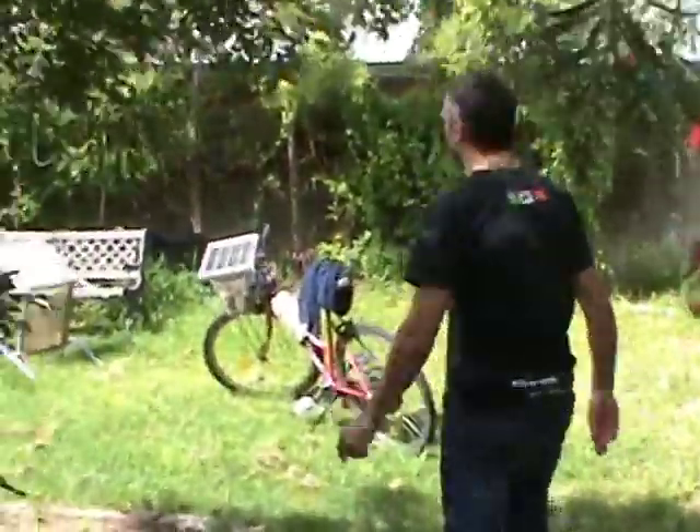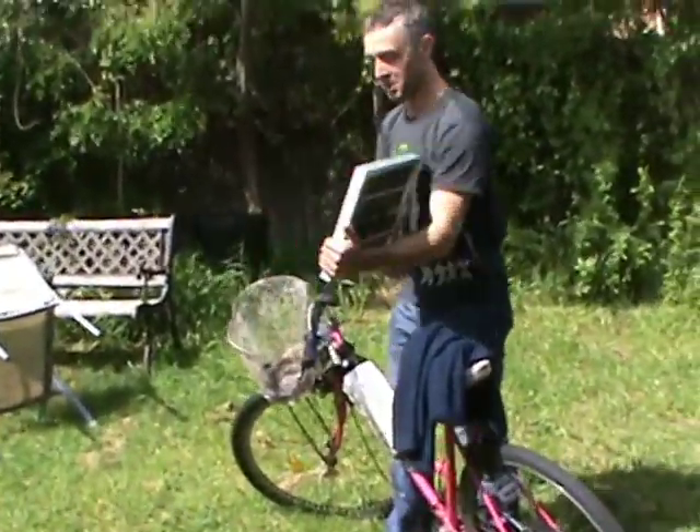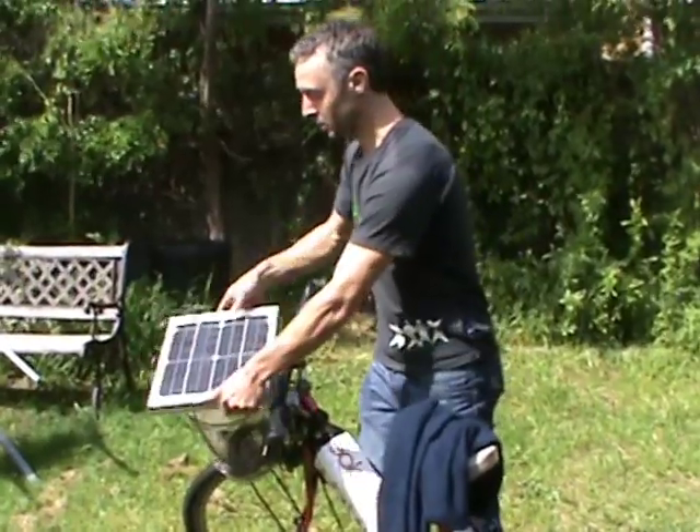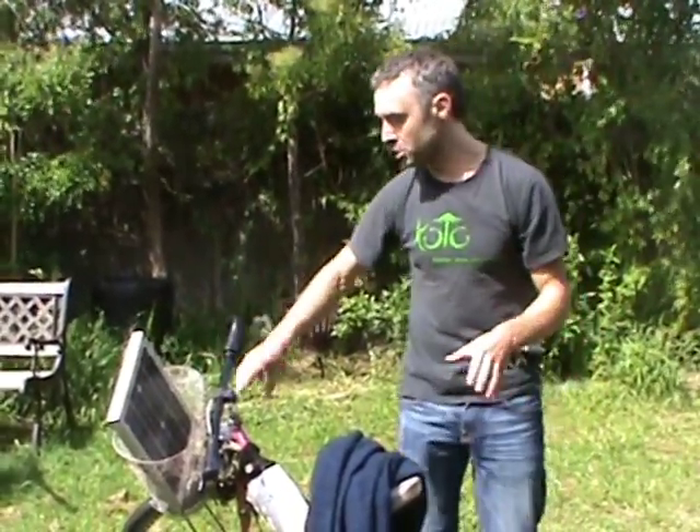There's one final little system here. This is the little bike that I use to get around town — just a small panel, just charging the battery directly. It's about a 54 volt panel open circuit, about 43 volts if you connect it to a battery.